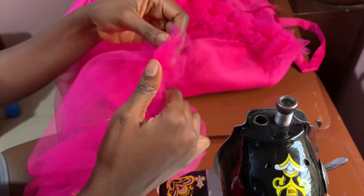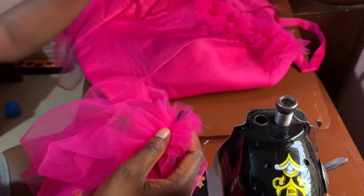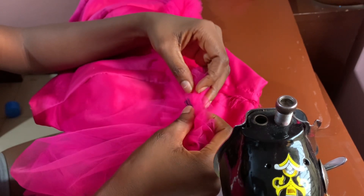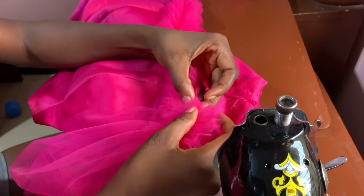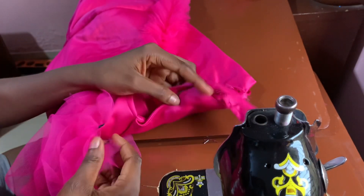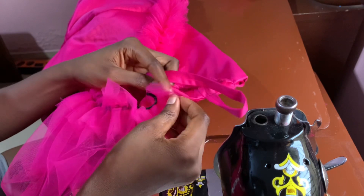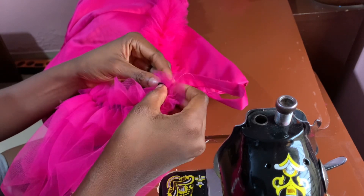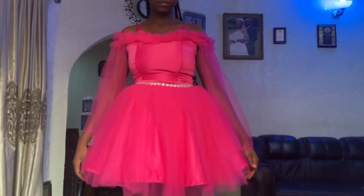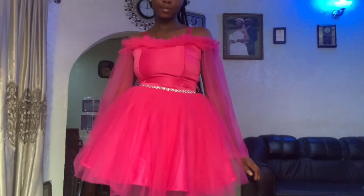I'm going to do the same thing for the other sleeve and then attach it to the bodice. I'm going to place the elastic here, sew that point together, and do the same thing for the back — just fold it in like this and sew it together. After that, we're done with the blouse. This is the final look. I also have a tutorial on how I made the skirt on my channel. Thank you guys for watching — please don't forget to subscribe and like this video!